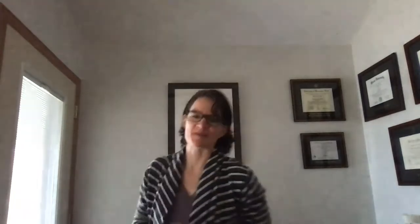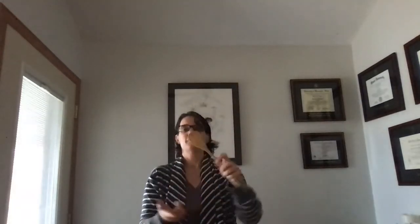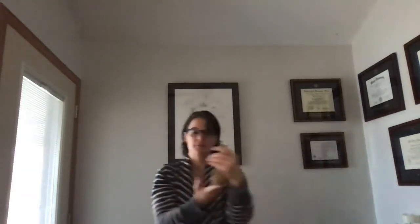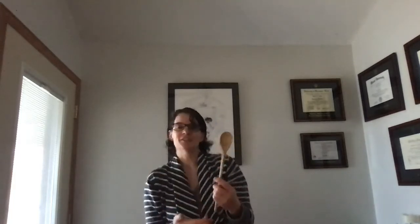You should find that it's easier to balance when the head of the wooden spoon is at the top. Versus if you try to balance with the head of the wooden spoon at the bottom, it starts to tip over right away. Why is that? There's a higher rotational inertia when the head of the wooden spoon — the more massive part — is higher up. There's a higher rotational inertia, so it's harder to get that object to rotate, even for gravity to tip it over. And so it's easier for you to balance.